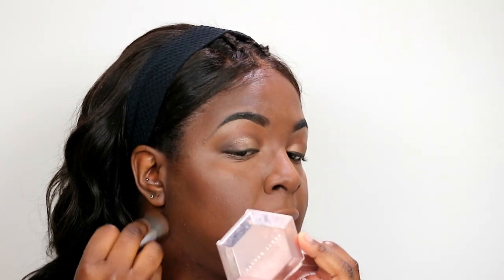Next we are going to contour, and we're going to use two products today — both a cream contour and a powder contour. To start off, I'm going to be taking my Fenty Beauty Matchsticks in the shade Espresso with my Angle Blush Brush from Sephora, sweep the product on the brush, and then contour my face. I go right above the hollow of my cheek and up, and then on my jawline I go down so it blends into my neck.